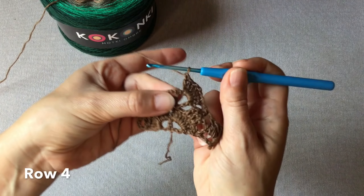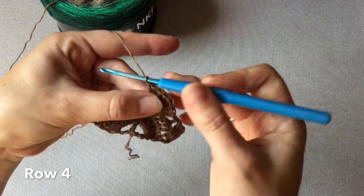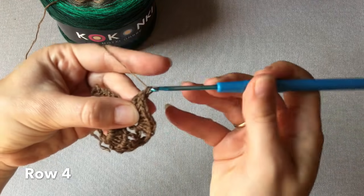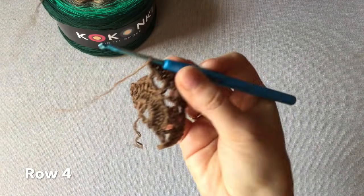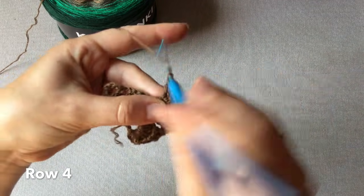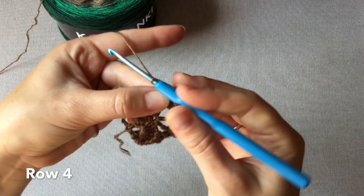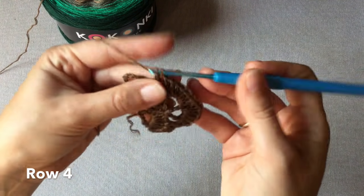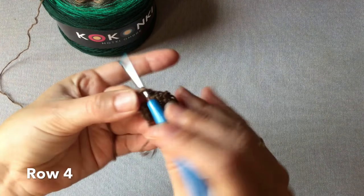Napotykamy środkowy słupek i w ten słupek wkuwamy się z jednym słupkiem jako środek chusty. Przechodzimy na stronę lewą. W następnej rogatce wykonujemy również siedem słupków. Jeszcze jedno oczko łańcuszka i mamy trójkę słupków – kłuwamy się w środkowy z nich ze słupkiem. Jedno oczko łańcuszka i ostatnia rogatka po lewej stronie, w którą wykonujemy osiem słupków.